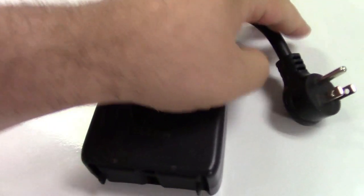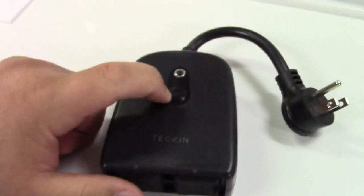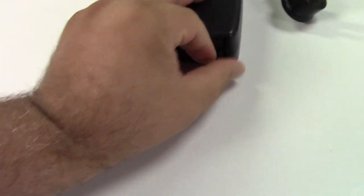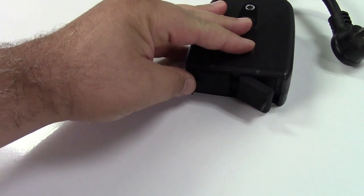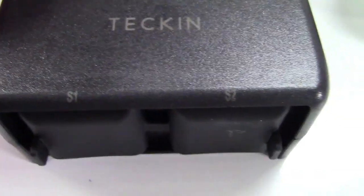It plugs in, it has a light on it, it has a button on it for you to set up, reset it, and also turn it on and off manually. It also has two outlets on it, one there and one over here on the other side. It looks like there are also a couple of indicators here and they're marked S1 and S2.